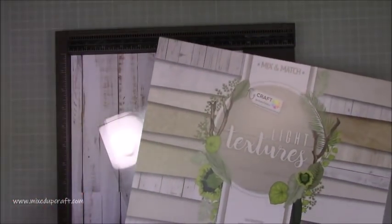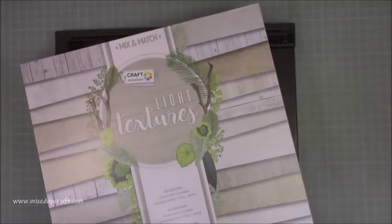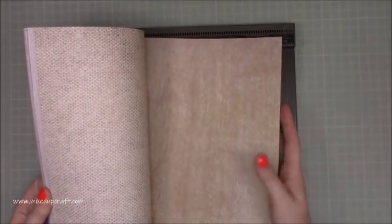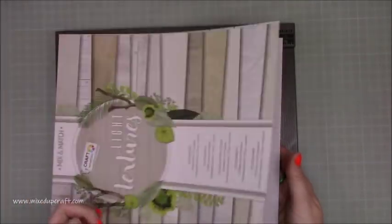I just think this is going to be an even easier way for people. The papers I'm using are these Craft Sensations Mix and Match light textures — it's beautiful, all different wood-textured backgrounds. You've got hessian, floorboard, decking, more wood effects. They're just really lovely for backgrounds, and I thought this would make a nice gift box.